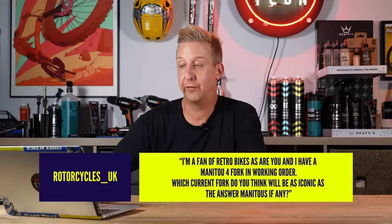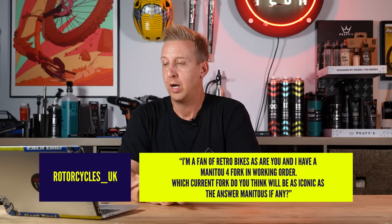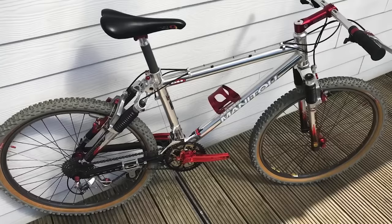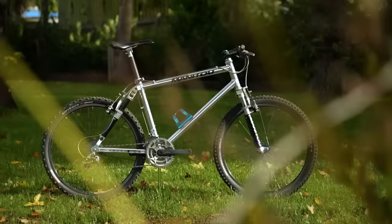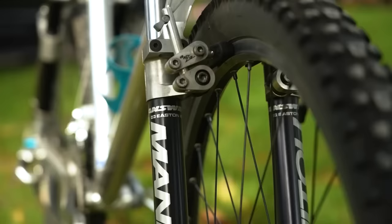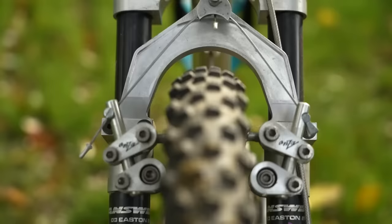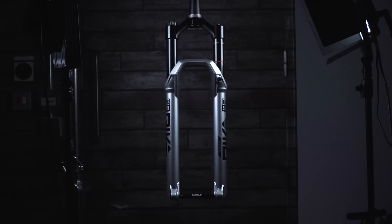Doddstar1979 says: I'm a fan of retro bikes, as are you. I've got a Manitou fork in working order. Which current fork do you think will be as iconic as the Answer Manitou's? Oh, that's a difficult one. Bearing in mind that back then no forks were particularly good — it's based on how they looked. The chiseled CNC machine look of the Manitou — I still think nothing else has ever looked as good as those early Manitou forks. They're simply beautiful.